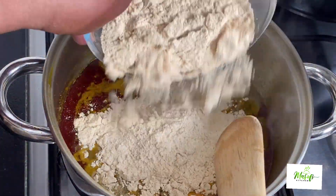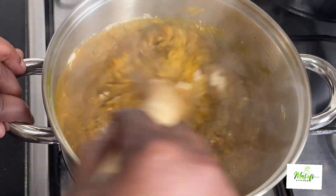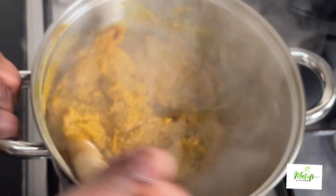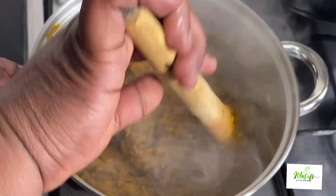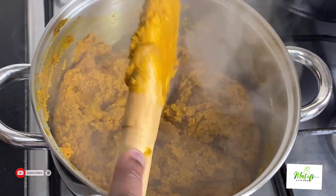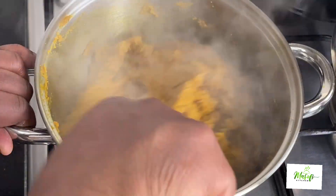At this stage I'll go ahead and add in my roasted cornmeal and then stir it with my wooden stick and mix it very well. At this stage you can see it is very soft, but do not worry because the cornmeal will absorb the soup and it will harden a bit. We don't want it too soft and we don't want it too hard. I'll then cover it and let this cook for about two minutes, and then go ahead and stir it again.